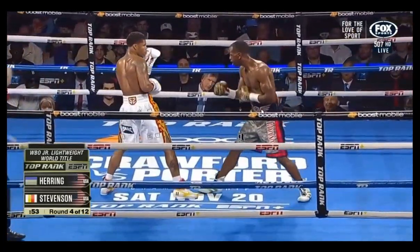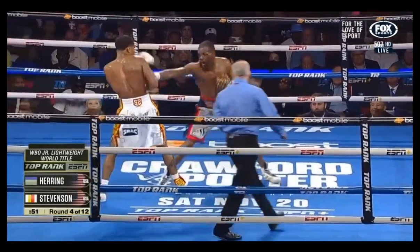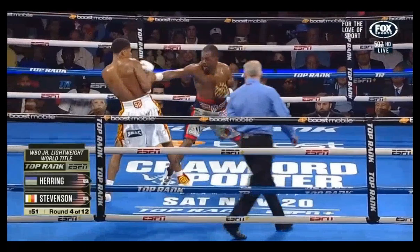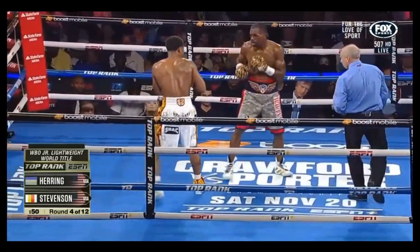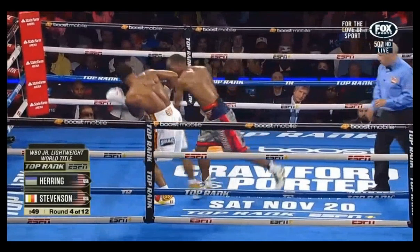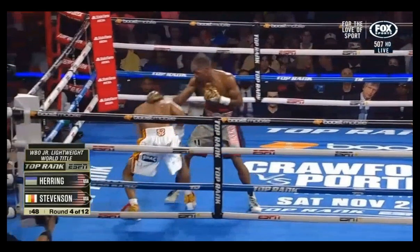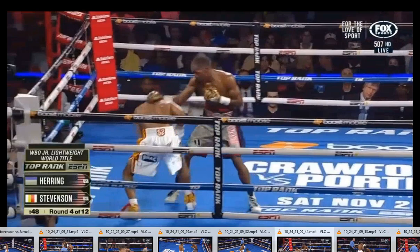Stevenson coming forward again with the rear hand forward, able to interact with the line much more often than Herring was. This gives him the opportunity to see big punches coming much more often. Even though this one might have clipped him, he begins his pendulum step off the line and his defense is much more readily available when he's constantly looking for the line and looking to interact with it.